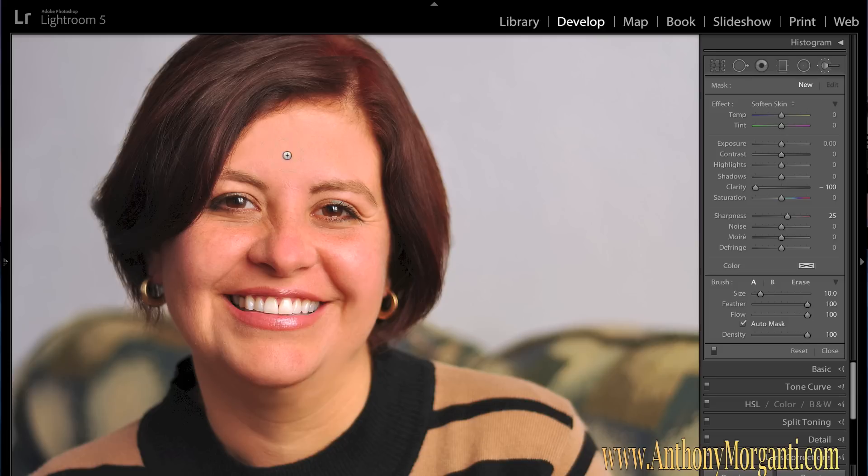Paint it on and see how you like it — consider this a starting point. If you don't like what it does, adjust the sliders to make it the way you like. Just paint on her skin. One thing I didn't show you in previous videos: if you hit the O key, it will put an overlay down and show you where you painted.